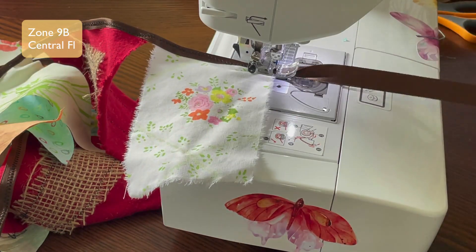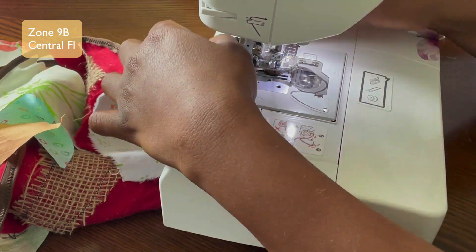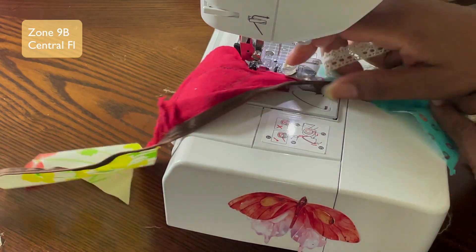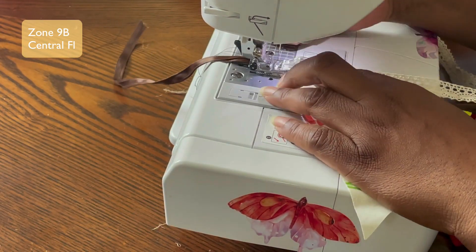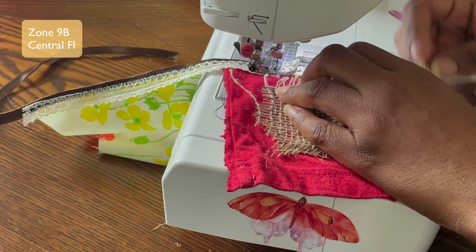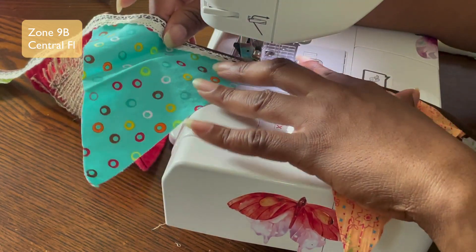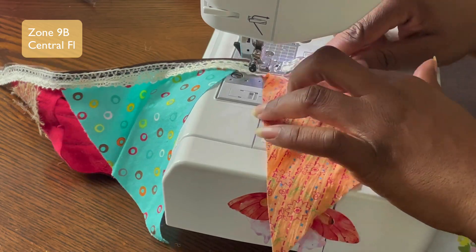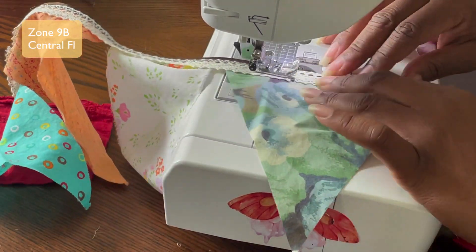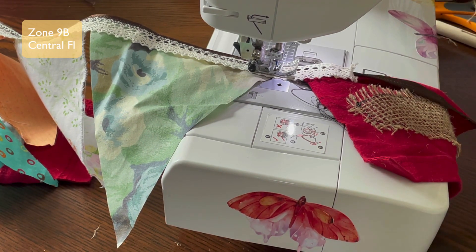If you don't have fabric, you could go to the thrift store and get bed sheets or pretty pillowcases for about 50 cents or a dollar. And if you have a dollar store nearby, you can get lace and trim there too. You can hand sew this if you don't have a sewing machine, but having one really made this project go quickly.